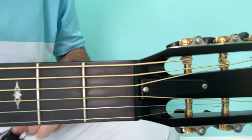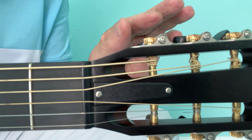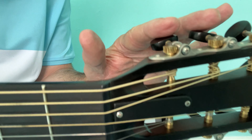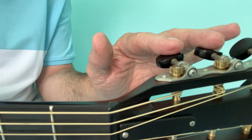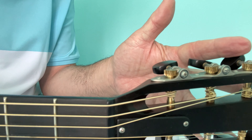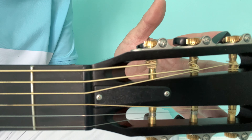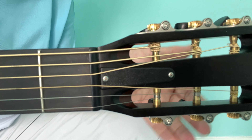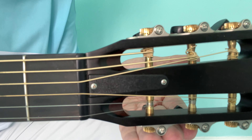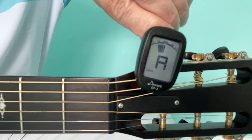To help you a little bit more on this and to make sure you don't break a string: I would usually guess about a quarter of a turn for these two middle pegs — that gets me quite close and then I fine tune it. For the two outside ones, top and bottom, half a turn will get me very close. And the bottom two would be three quarters of a turn to get very close to the note I need, then I fine tune with the actual guitar tuner.